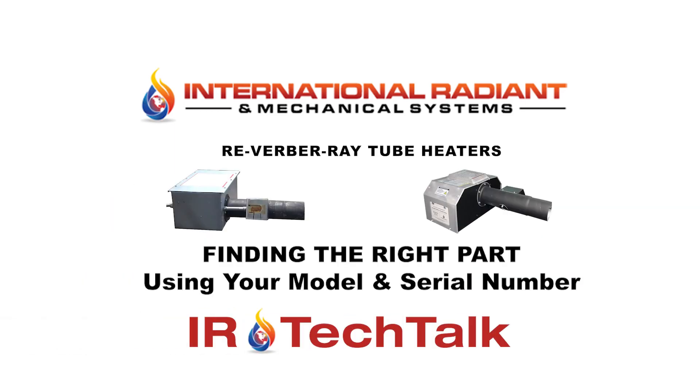Hello, this is Scott with International Radiant and Mechanical Systems. In today's video we're going to show you how to find the right part using the model and serial number for your Detroit Radiant Reverberate Tube Series Heater.